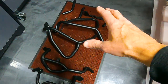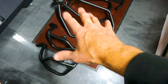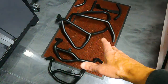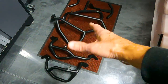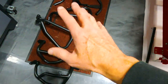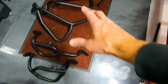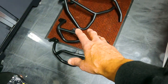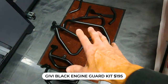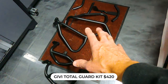Before we mount them up, let's show you how they come. There's an upper crash bar and a lower crash bar — you buy these separately. They come in black steel, which is what I have, or stainless steel, which is silver, lighter, and probably stronger. For the black uppers you're looking at $225, stainless steel uppers $301. For the engine guards: black steel $195, stainless steel $319.